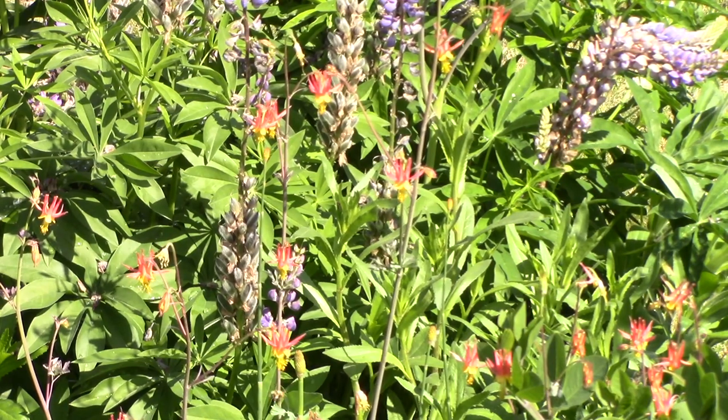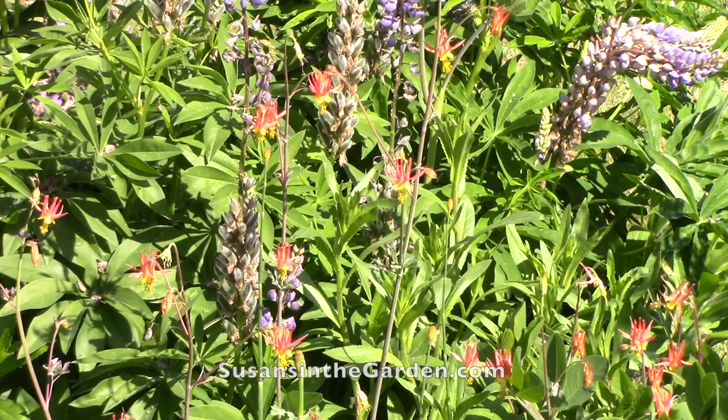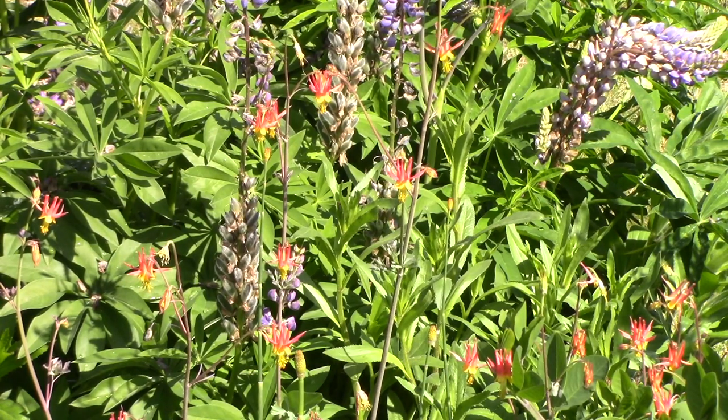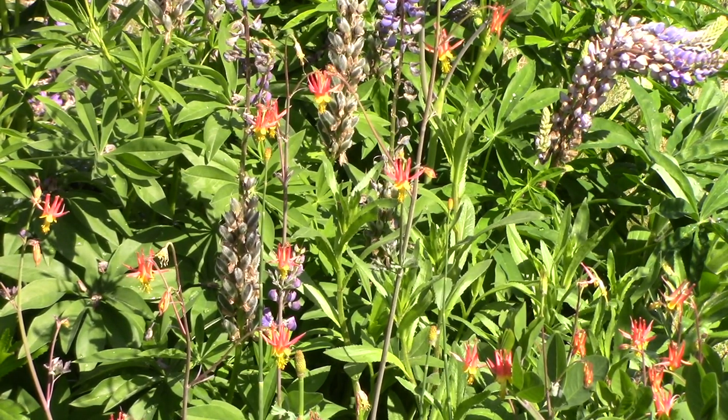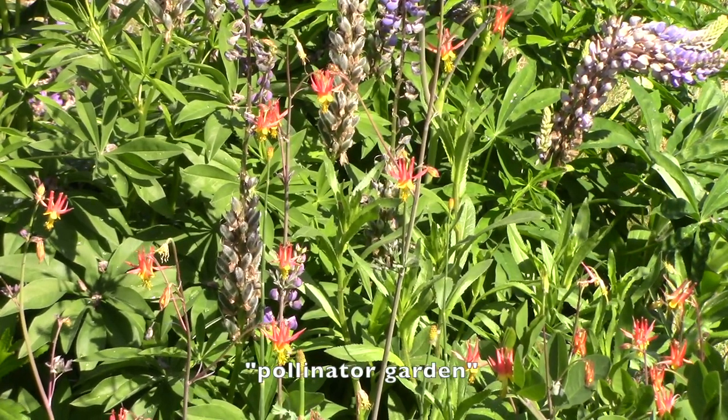If you go to my website susansinthegarden.com, you will find a chart that lists the different types of plants that we have put in here. Just do a search on the words 'pollinator garden' and that's where you'll find the chart.